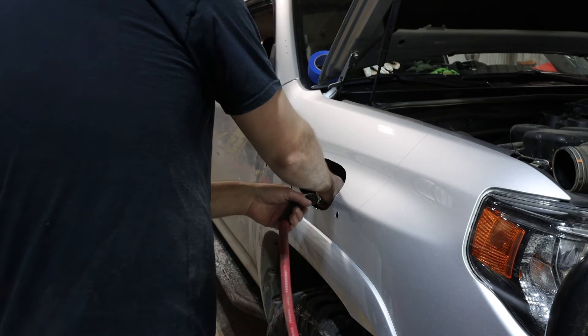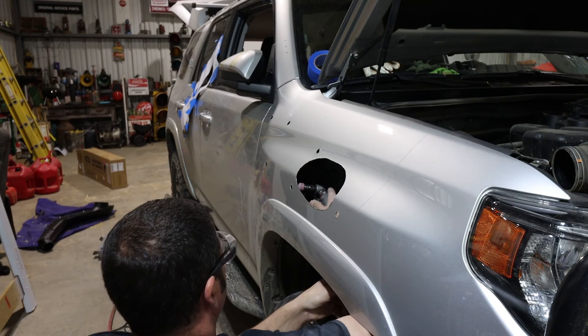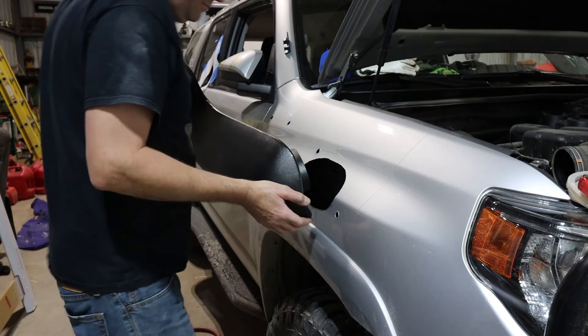I wanted to record the install simply to show a basic overview of what has to be done to the vehicle to get it to fit. This is not a tutorial — I don't show you every step and I'm not going to show you what sizes you need or how you need to cut it. This is similar to how we did ours with what we had. Hopefully it gives you some insight into what you're going to have to cut out to do it. Hope you liked the video and thank you for watching.